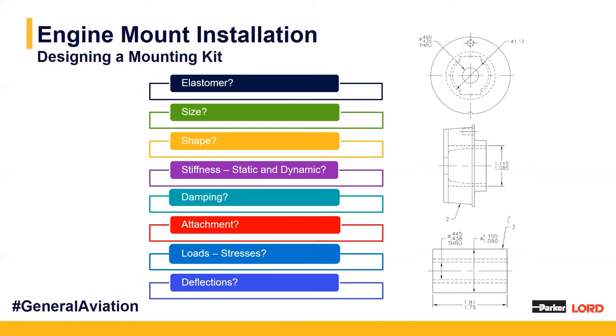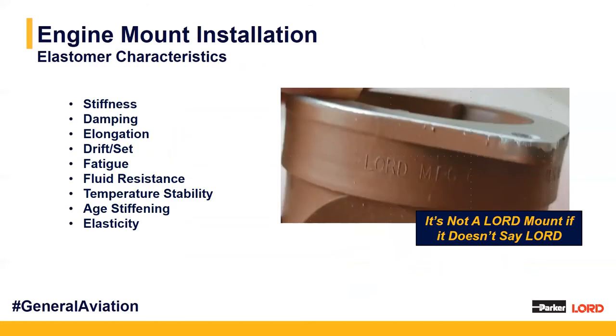When talking about all mounting components and factors to consider, we have to think about size, elastomer, shape, stiffness — both static and dynamic — the damping achieved, how the mounts attach within the aircraft and airframe, the loads and stresses experienced during flight, and the deflections from those loading conditions. Perhaps most important is considering what type of elastomer to choose. This is what Lorde is known for — our specialized elastomers. We can target different areas to achieve correct performance: stiffness, damping, elongation, drift and set, fatigue life, fluid resistance, temperature range, age-stiffening characteristics, and elasticity.